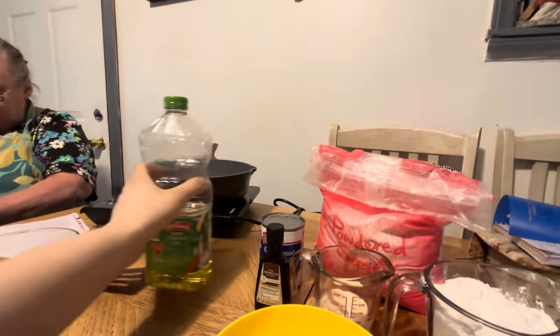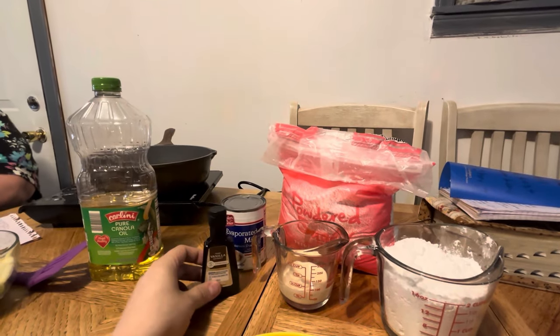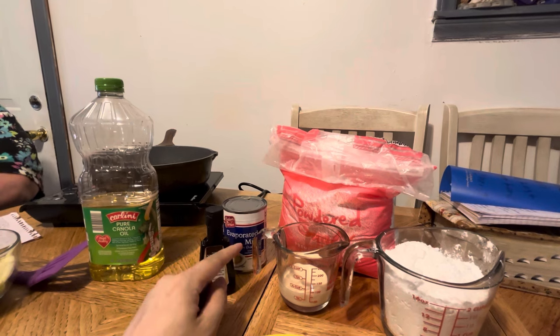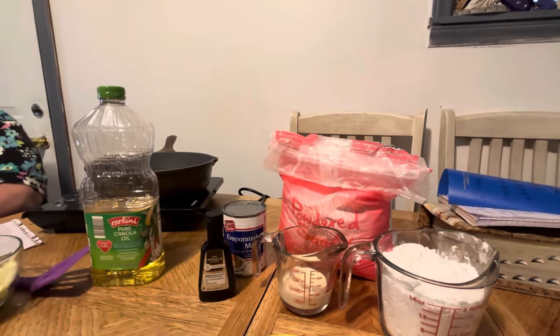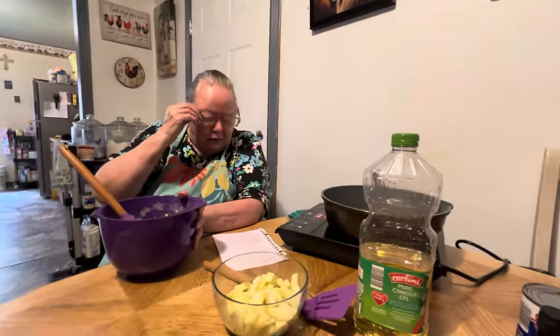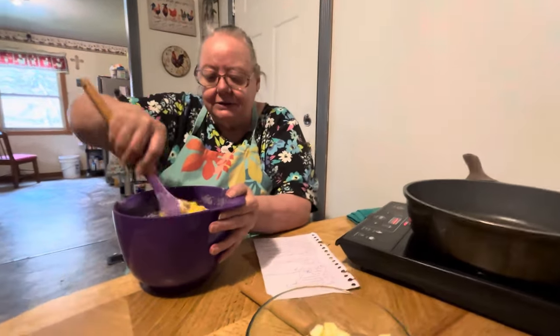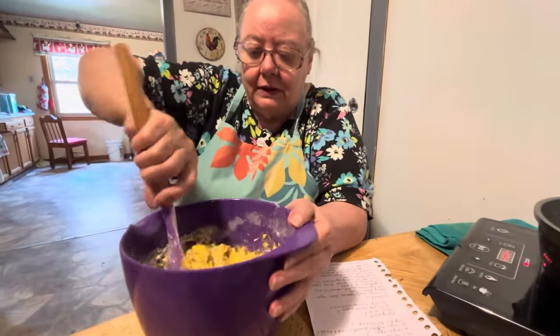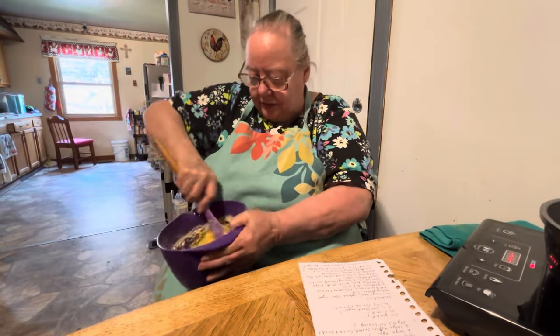All this stuff here besides the oil is for the glaze. She's going to make the glaze in a minute — you need a little bit of evaporated milk, some vanilla extract, and powdered sugar. After we get the batter all mixed up, she'll make it. It's still a little bit powdery so we keep mixing.